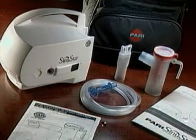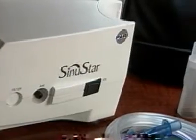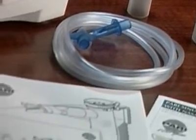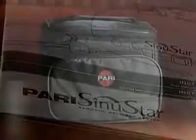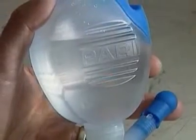Now let's get started. In your PARI Sinustar package you'll find the PARI Sinustar Compressor, PARI Sinustar Nebulizer Kit with Nasal Adapter, Wing Tip Tubing, instructions for use for both the compressor and nebulizer, and a carrying case. Other accessories such as a nasal wash and nasal salts may be included.